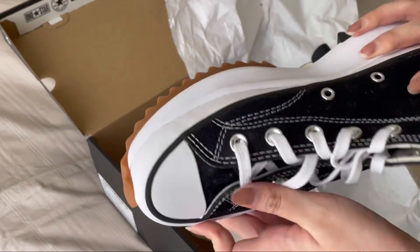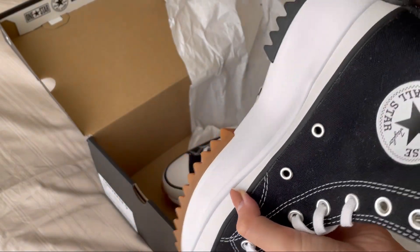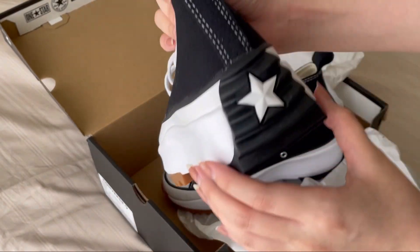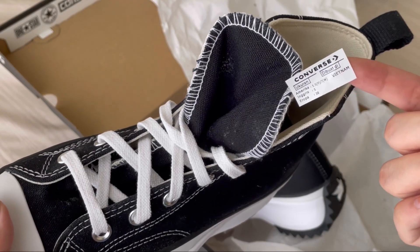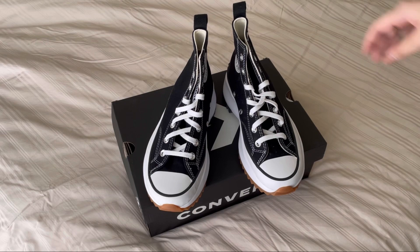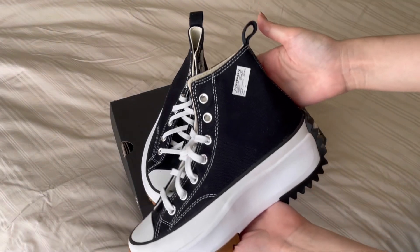Hey guys, welcome back to my channel! As you can see, I just unboxed my new round hike star Converse, and guess what — the reason I bought these shoes is because I need a pair of shoes for August the concert that can add 4 to 5 centimeters of height.